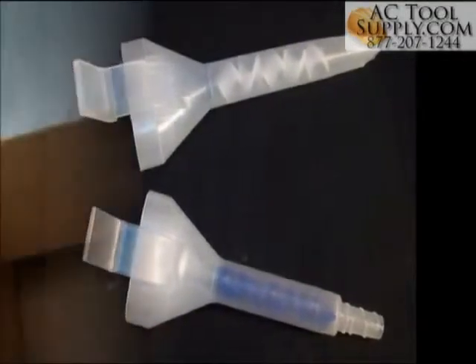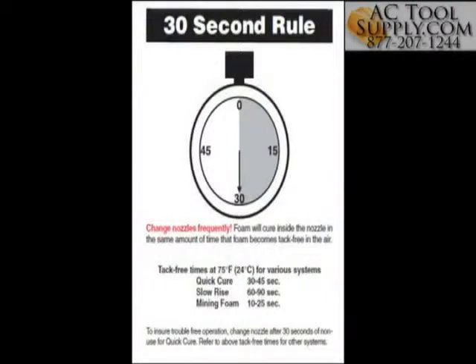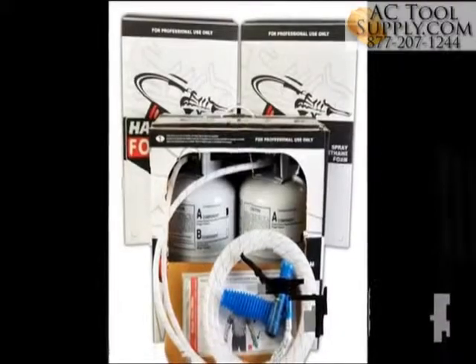It is very important to replace the nozzle after 30 seconds of non-use. Remember, foam will cure inside the nozzle in the same amount of time that foam becomes tack-free in the air. So store kits with a nozzle attached that has a seal of foam at the tip. Thank you for choosing HandyBrand Spray Polyurethane Foam.